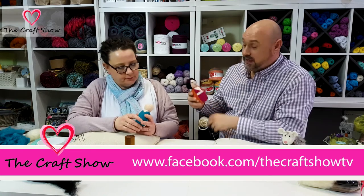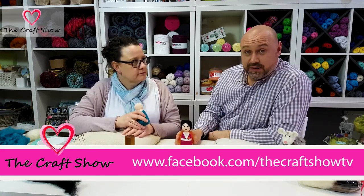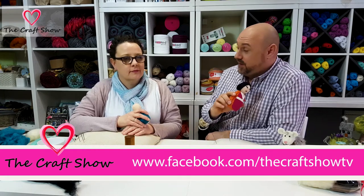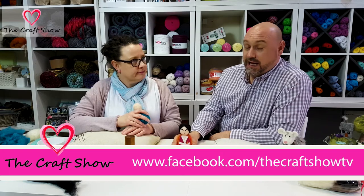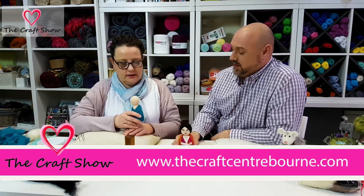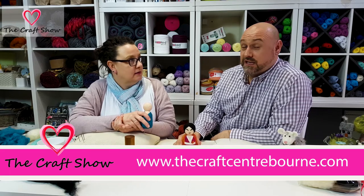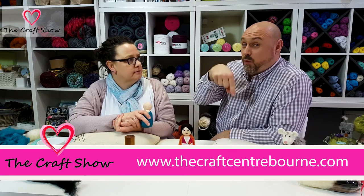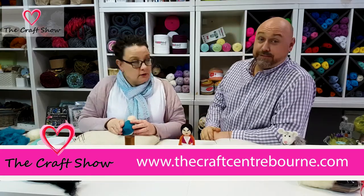Don't forget — if you like Kimmy doll Kim — you can be in with a shout of getting Kim by going onto our Facebook page, www.facebook.com/thecraftshowtv. Share the page and we will pick somebody, and one of our lucky viewers will receive Kim from Alison at the Craft Centre in Bourne. Check that out as well — website's on the screen. Okay, let's get crafting!